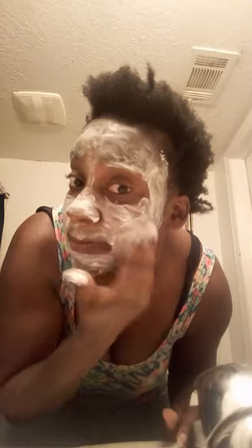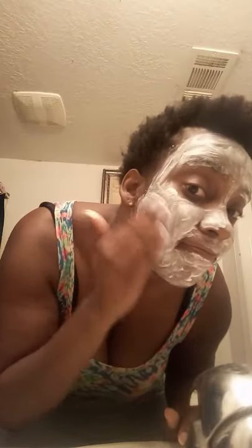I just be putting it on my face and I'll be looking like a snowman — or snow girl, you know, what y'all call it, a snow bunny. Now, while it sits on my face I'm going to do my hair.